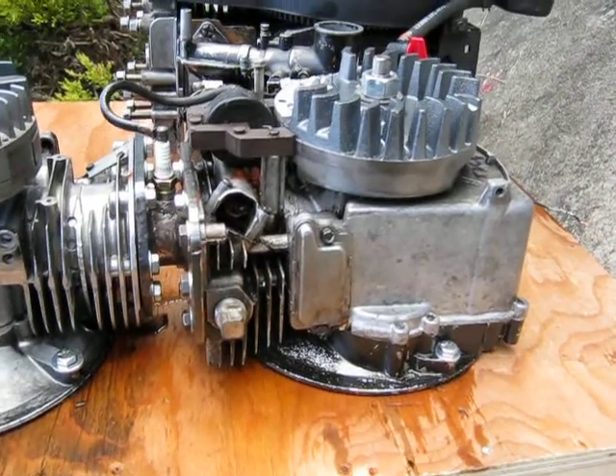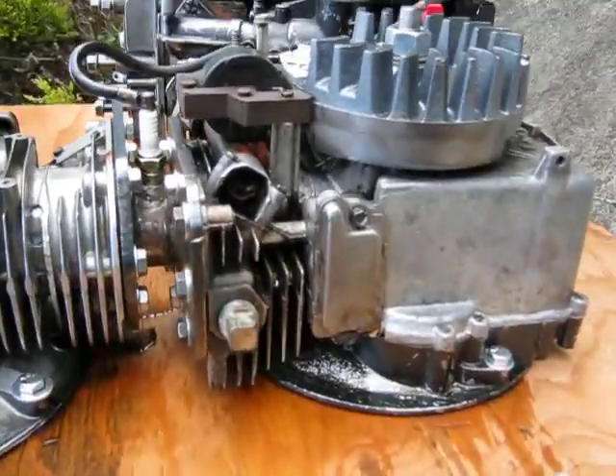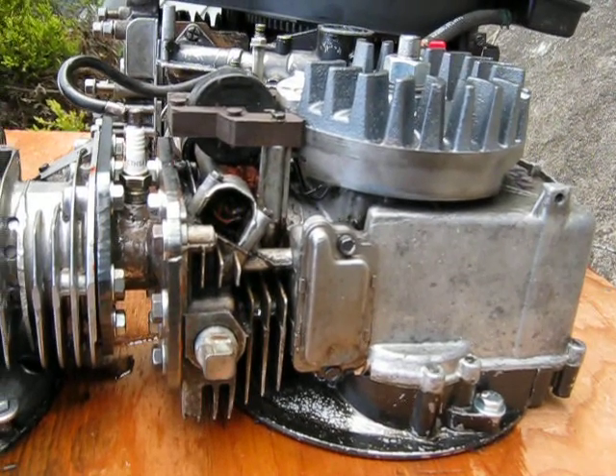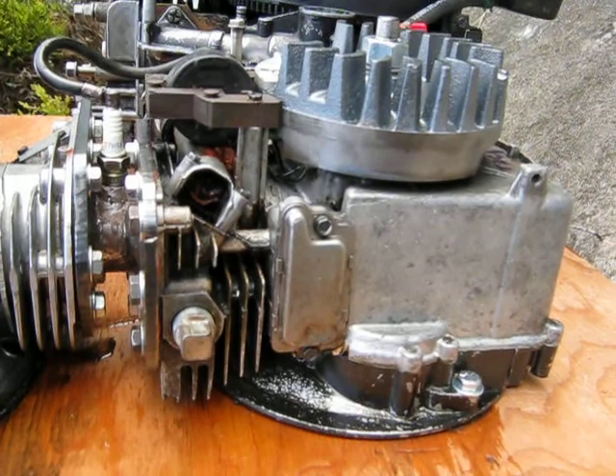It already has the intake manifold and everything on it. This is also the same one that I used for the original supercharged two-stroke, the one with the blue cover. So this is the third go around for this particular block.